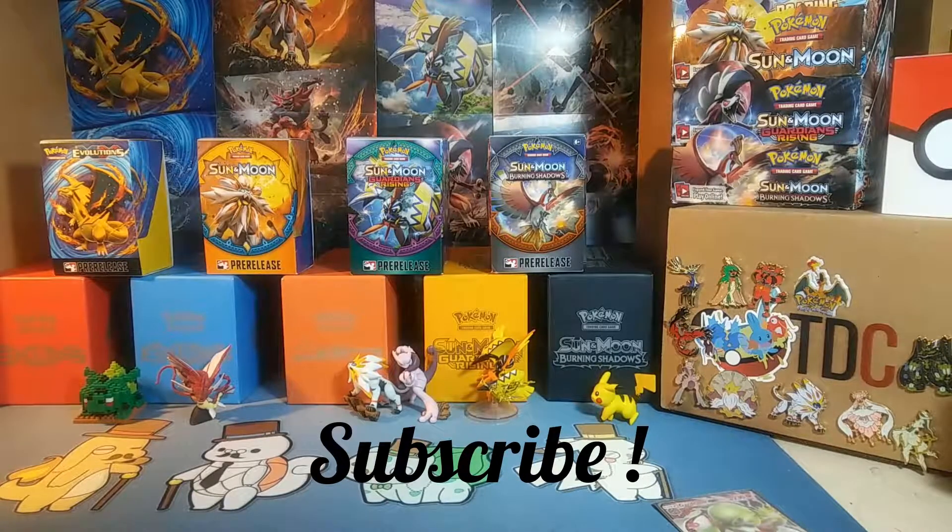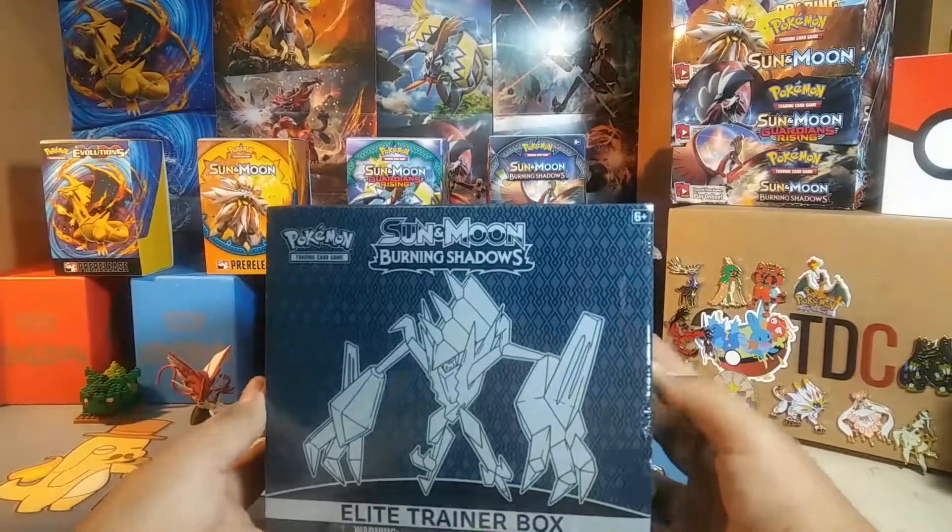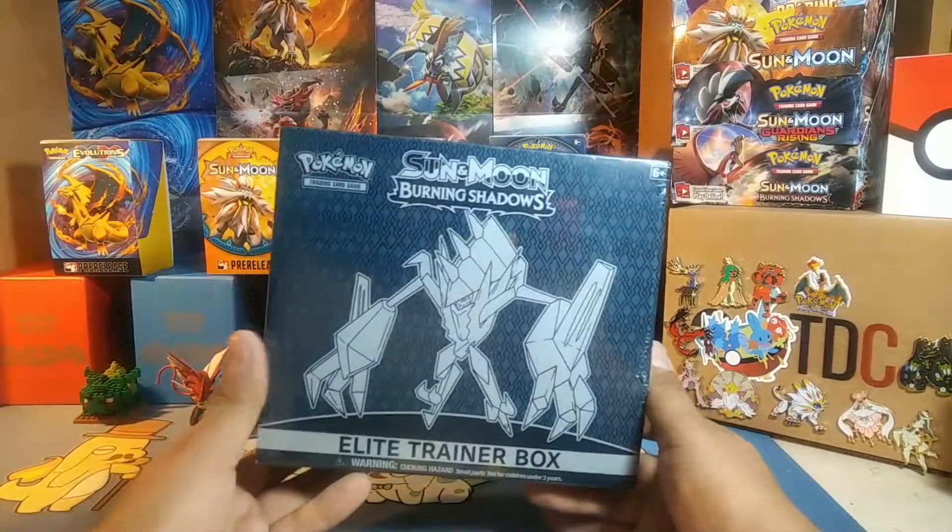What's going on YouTube, Albuquerque5 here coming to you today with another video. I was on Amazon and Pokeman and wife just happened to tweet about a very cheap deal on Amazon for this Burning Shadows Elite Trainer Box.